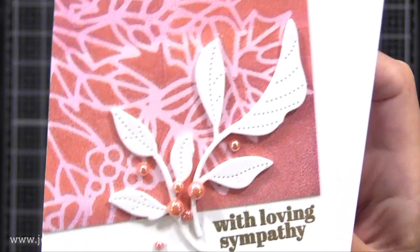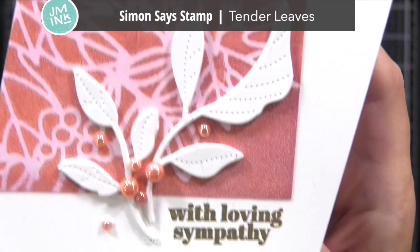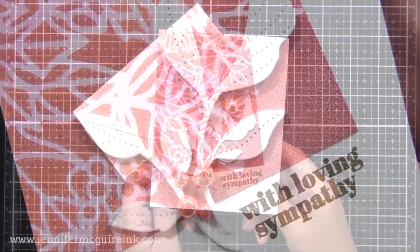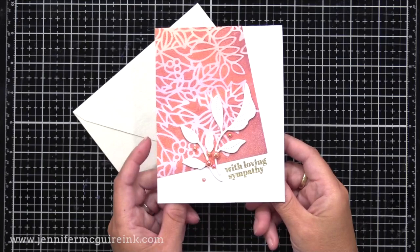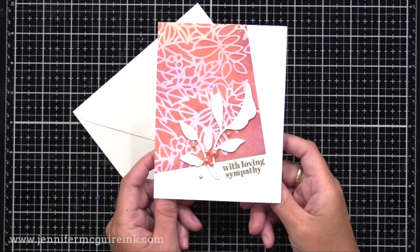I also have Simon Says Stamp Tenderleaf White Die Cuts — I die cut them three times from white cardstock and glued them together for stacked dimension so they would stand out against the busy print. I added a few red persimmon colored pearls just to finish it off. A very simple design but a great way to use these prints. In fact, I could use all of the prints I created today with this design and have a bunch of very easy and quick to make cards.